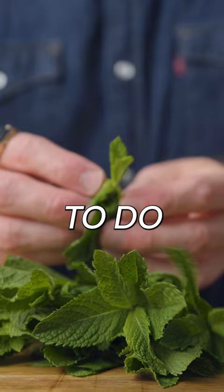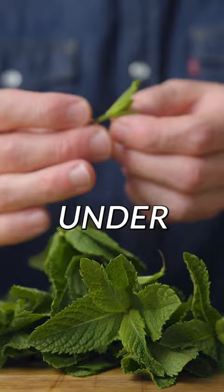What you're gonna do is pinch the very tip of the sprig and remove two leaves under. That's gonna give you a little bit of extra stem to plant in the cherry.